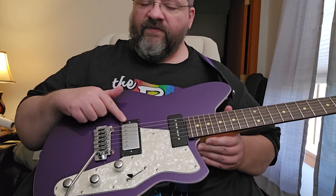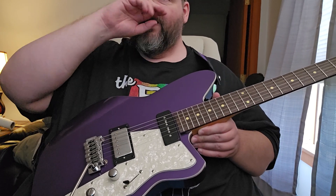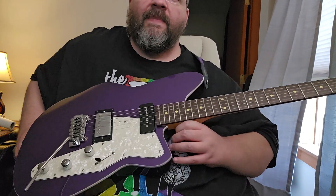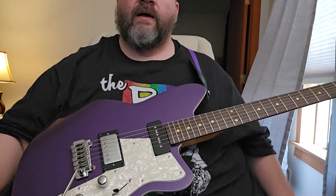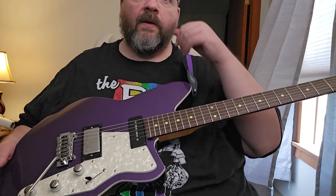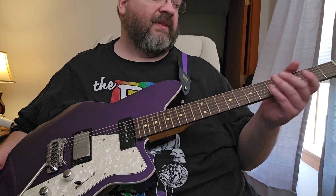For pickups, we have an HA5 bridge and a 9A5 neck. I'm guessing the A5 stands for Alnico 5 magnets. We've got a roasted maple neck, 25 and a half inch scale length. The neck profile is called a medium oval, and it is extremely comfortable.